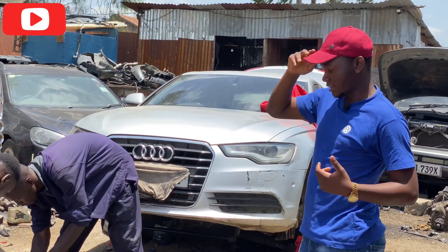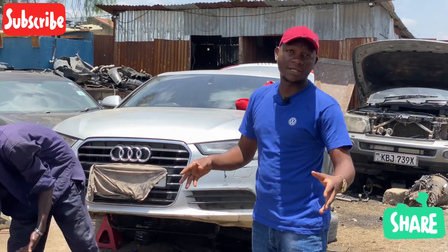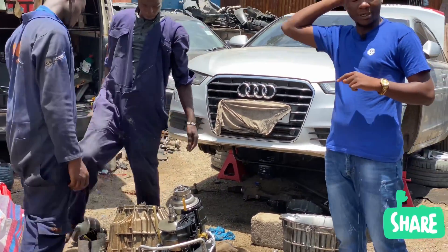Welcome everyone to the channel. Once again, here is where we will bring you conduct reviews, repair, DIYs as well as diagnosis. So on the channel today, we want to talk about a topic that we've never spoken about before.